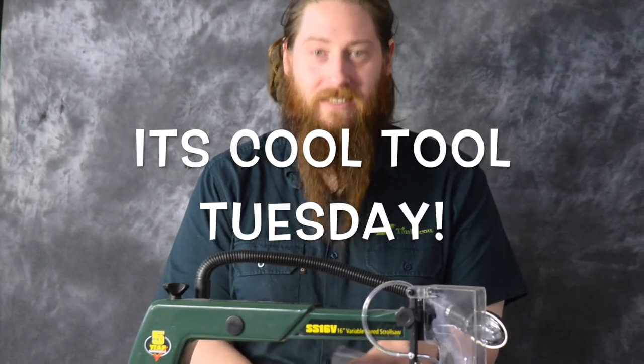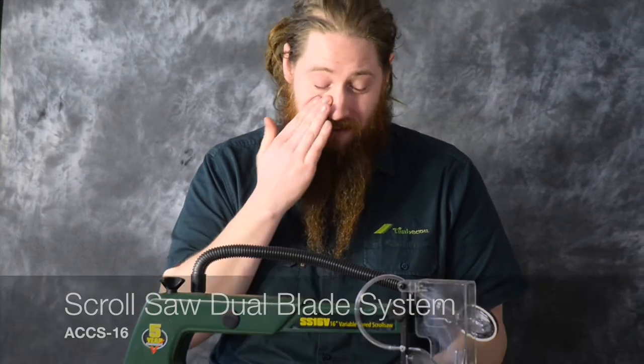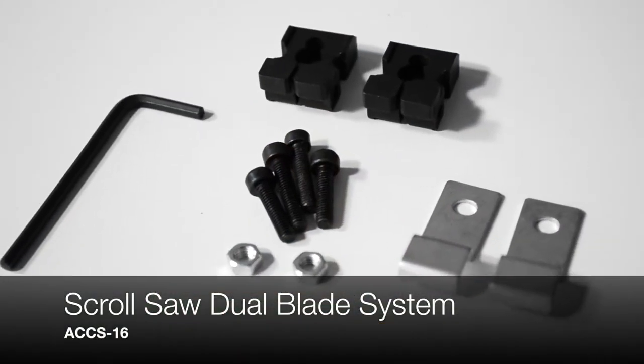Hey guys, welcome back to Cool Tool Tuesday. Today we're not talking about this scroll saw — we're actually talking about this little adapter kit. It's a scroll saw dual blade system.